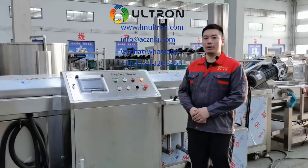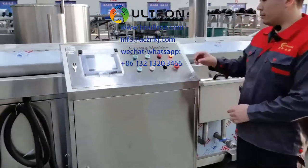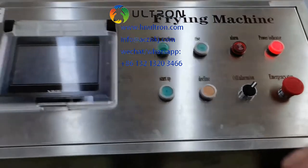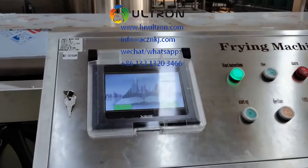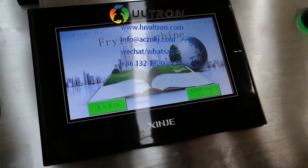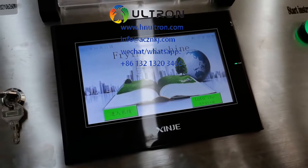Now I will show you how to operate this machine. First, you need to release the emergency stop button, then switch on the alarm and press the startup button. You can see the touch screen is starting. You can select the language here — this is English. We can also customize Spanish, French, and other languages as per your requirement.